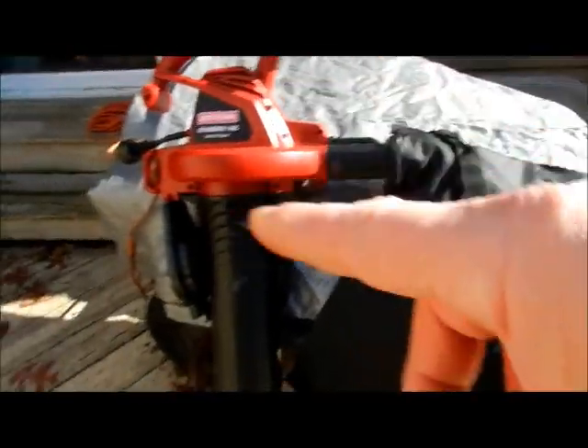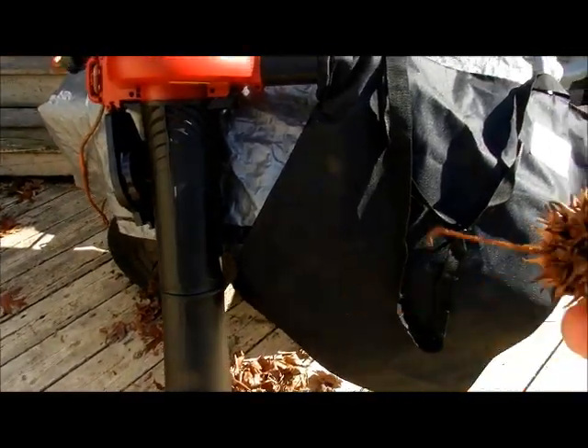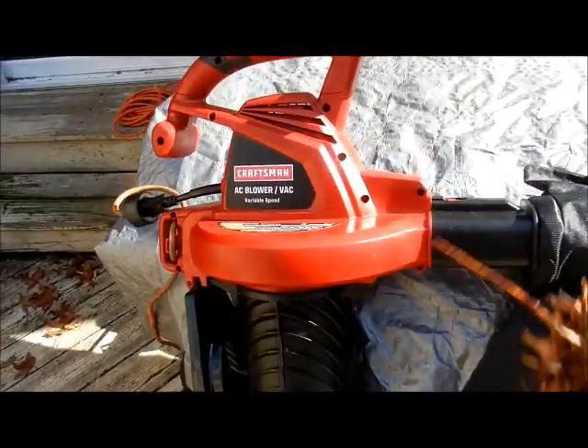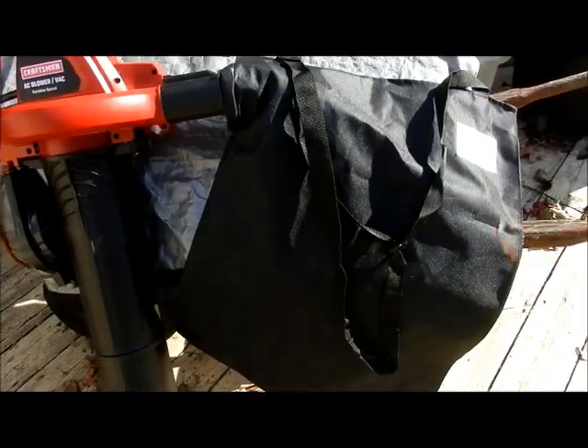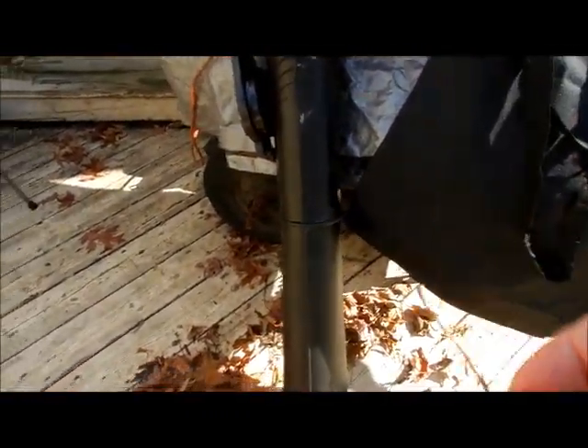When that bag gets destroyed, you might as well buy a whole new thing because the bag is expensive. If you know anybody that has an AC blower vac like this, any model, pass this video on to them — it will help them out. Not to pick up sharp things, just leaves.